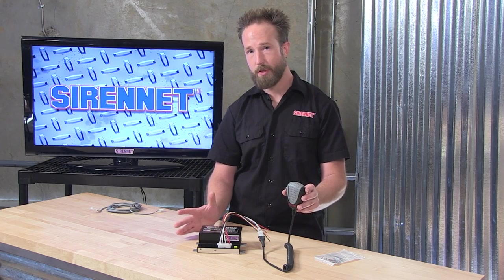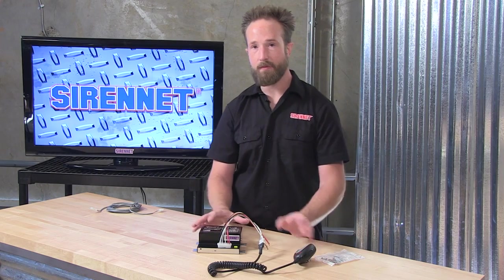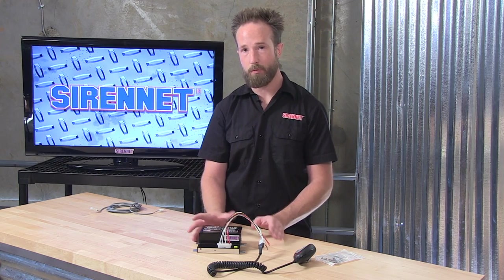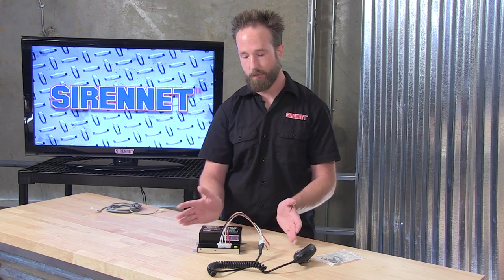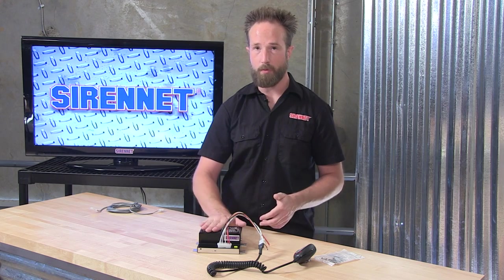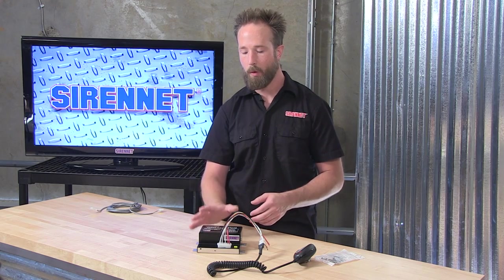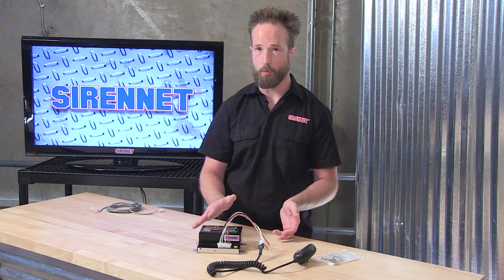If you're not going to be using a standalone switch of your choosing, something else you can do is tie it into your vehicle's horn ring. So with that, when you press the button on the steering wheel, the PAP112, when tied together with a 100 watt speaker, will sound the air horn tone. Very convenient — tie it into your current steering wheel ringer, or tie it into a switch of your choosing.